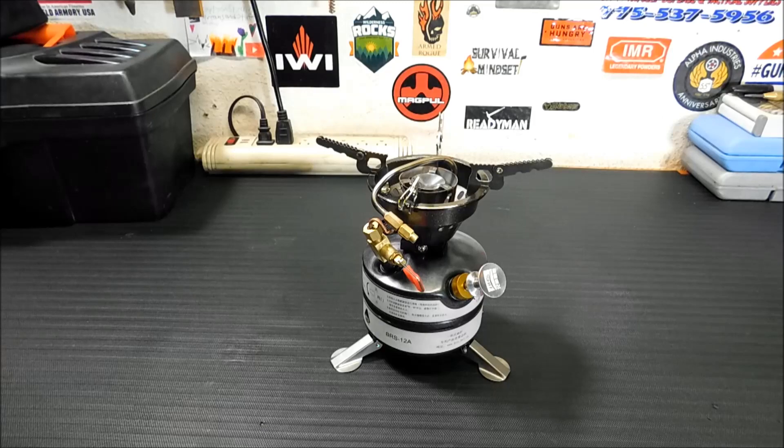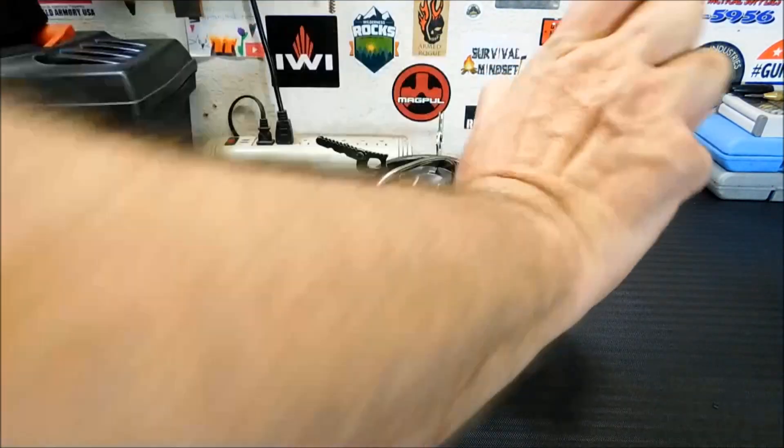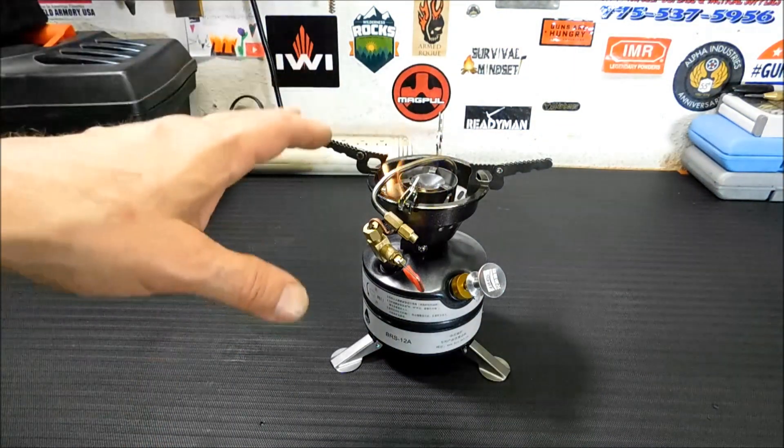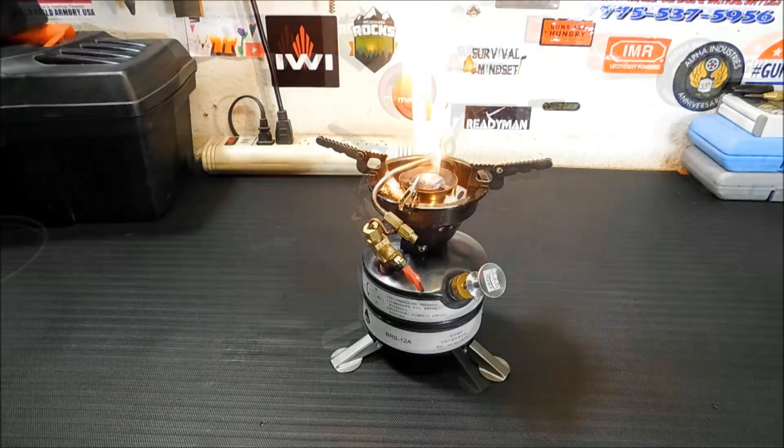And from here on out, you just light it. There we go. So you're going to let that prime, and I'll bring you back when it's close to being done priming — takes about maybe four or five minutes. I'll bring you back when it's close to priming and we'll fire it up and see what it looks like.